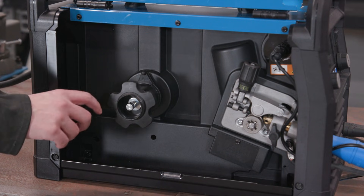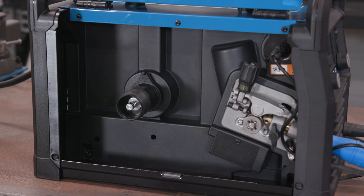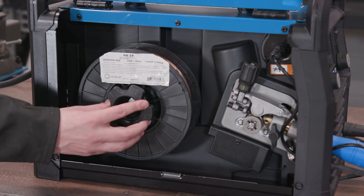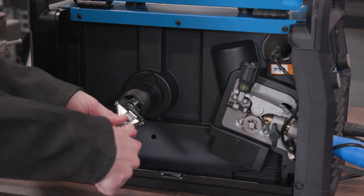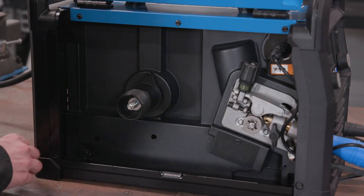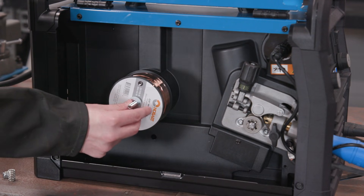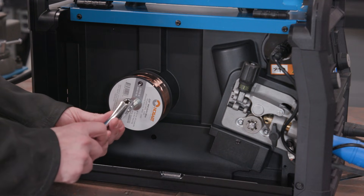The Millermatic 211 Pro is compatible with 4 and 8 inch spools. To insert an 8 inch spool, remove the spool hub nut and mount the wire. To use a 4 inch spool, you will need to remove the spool hub. Remove the locking nut, spring, and washer and insert the 4 inch spool. Then insert the washer, spring, and tighten the nut.